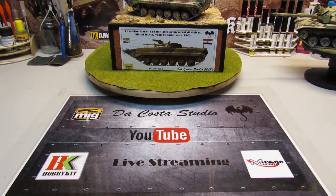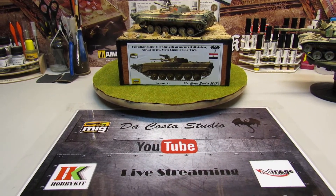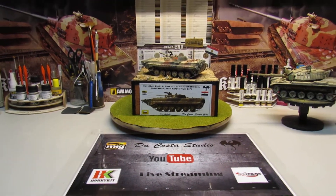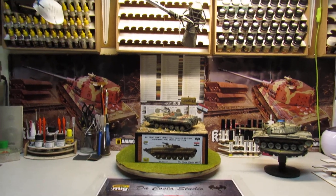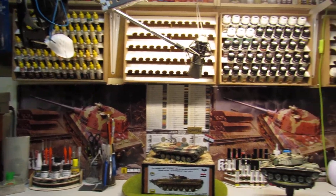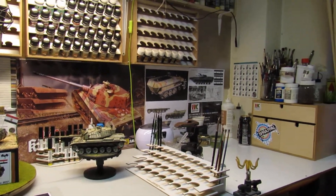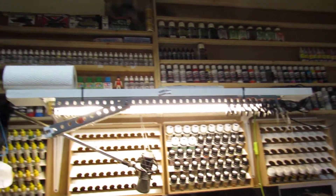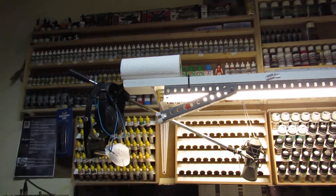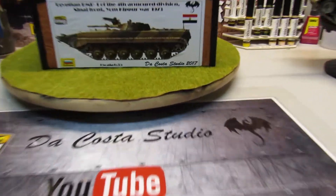Hello guys, I came back from my vacation. I was out some days and I made a few things on my workbench. I'm still working and making some things.